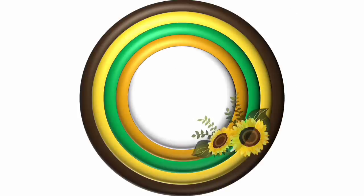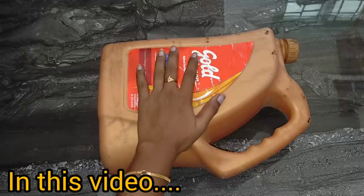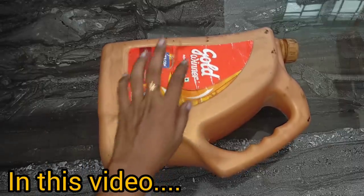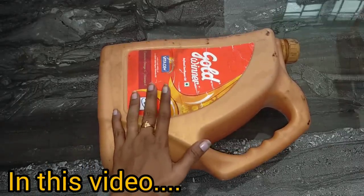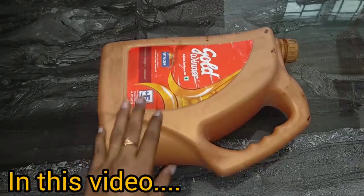Hi friends! Welcome to 3daystreetopics. This video is very useful and interesting. This is the oil can — Gold Winner, Sapphola, Fortune. What is the oil can? We have 5 different ideas. We can use the kitchen and the wheat.